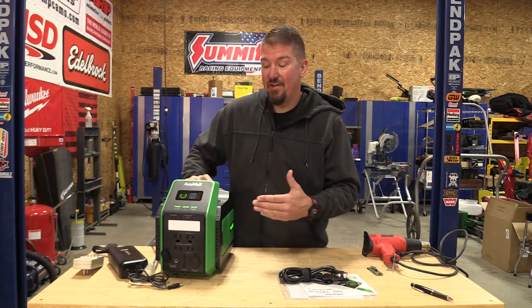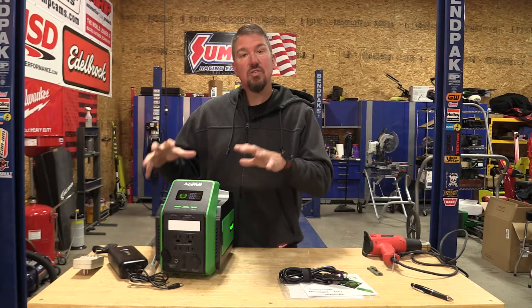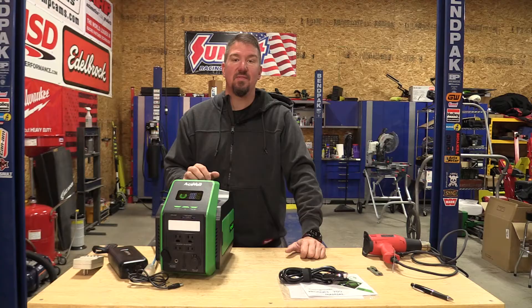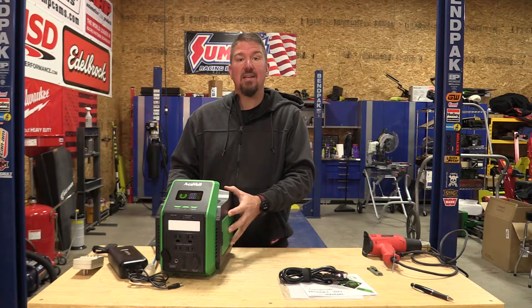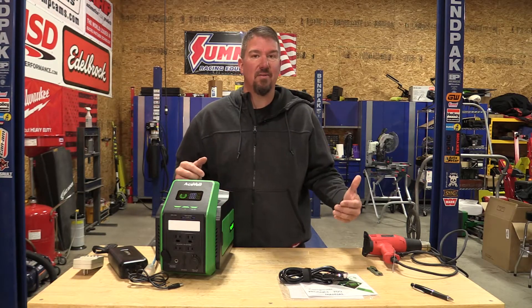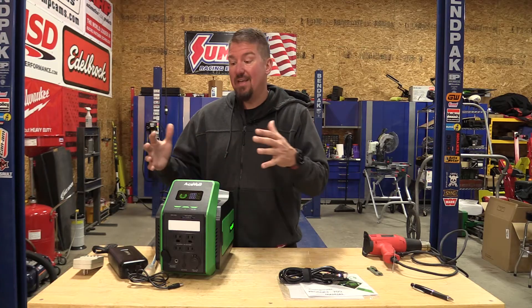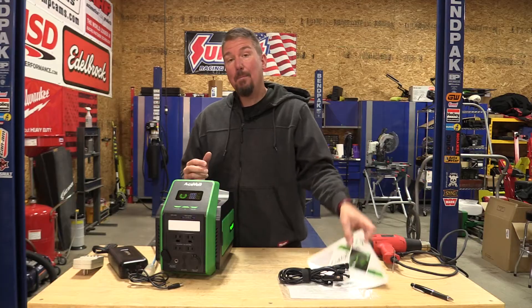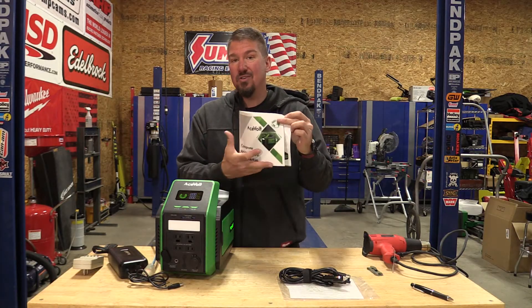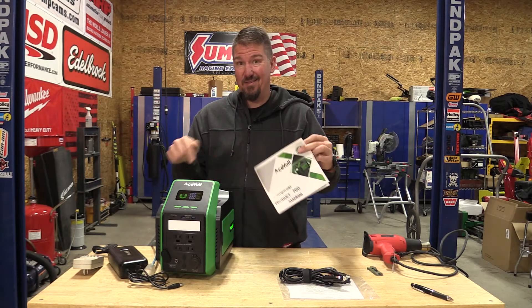This Acevolt Camp Power 700 is probably one of the best mid-grade smaller portable power stations we've seen on the market in a long time. This is a lithium iron phosphate unit, so it's going to take 2,500 plus charges before you lose that top 20% of this battery. It seems to have everything together, including a pretty awesome instruction manual, which you don't see often in this world.